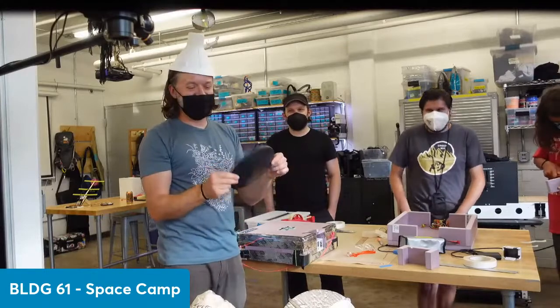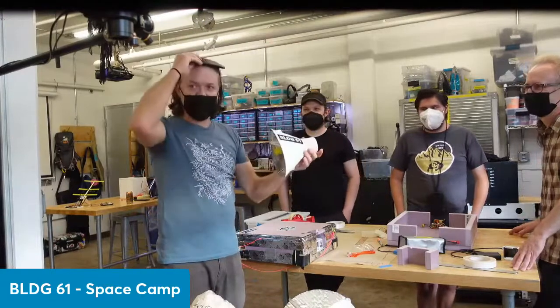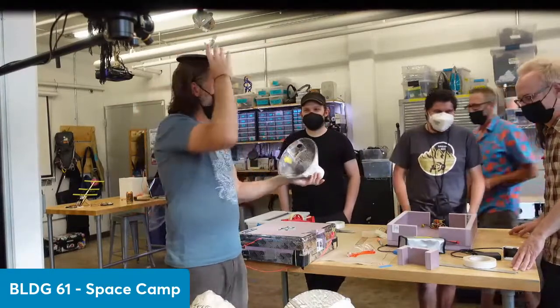This is our heat shield — it's made out of a much tougher plastic, and it's not as attractive as a hat.